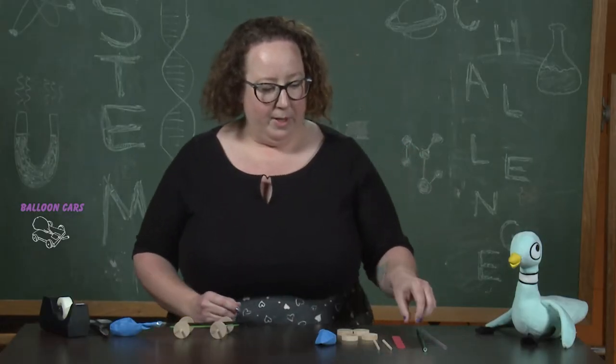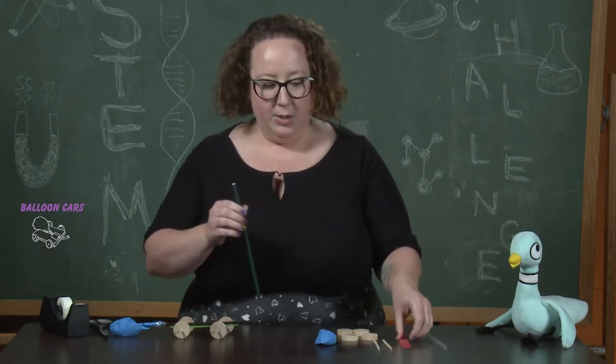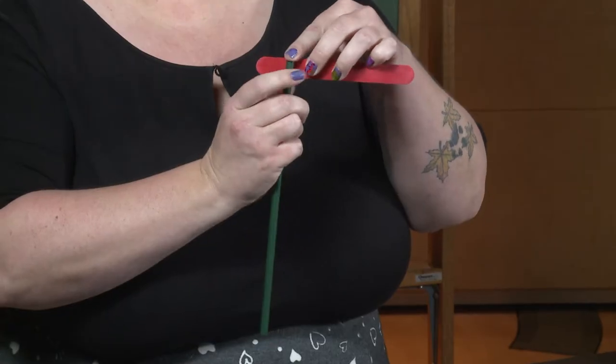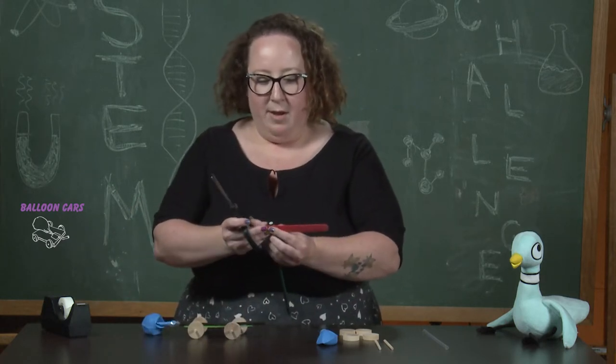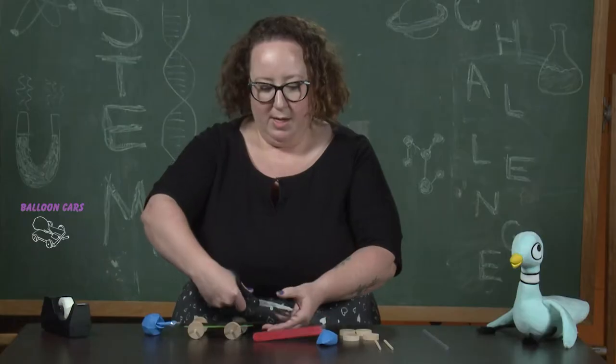Our first step is we're going to take one of the straws and cut two little pieces just wide enough to fit across the width of the tongue depressor. If it's a little bit wider or more narrow than the tongue depressor that's fine, we just want to make sure we can get it taped on there correctly.